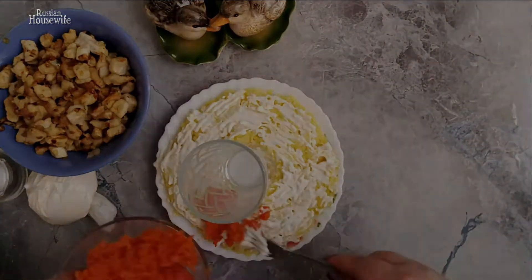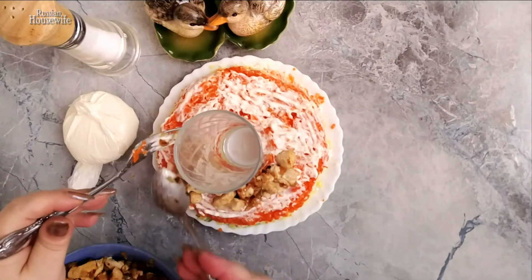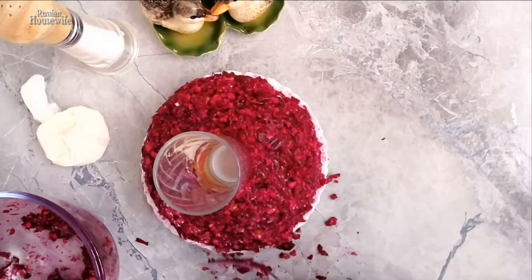The next layer is carrots, greased with mayonnaise on top. Further, add the chicken with onions. Then put the beets on top and sides, and grease with mayonnaise over the entire area of the salad.